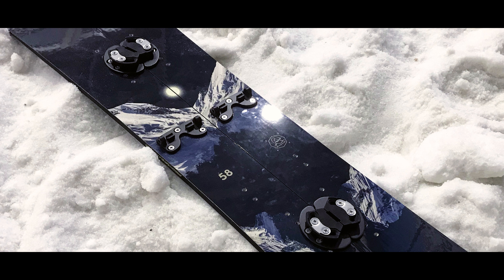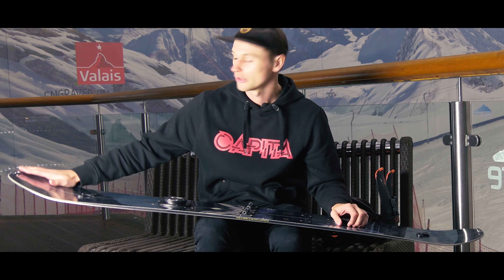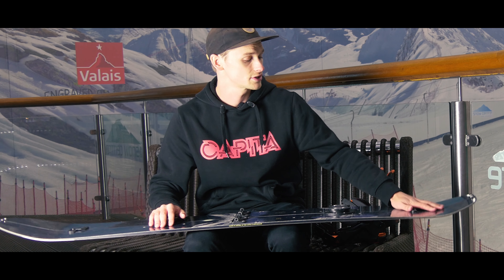The board itself has got a certified split core profile. It uses a regular camber in between the inserts and then rockers out on the larger nose, and a slight rocker on the tail which is slightly tapered as well to sink in the powder.